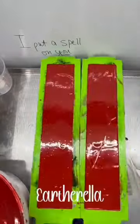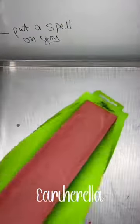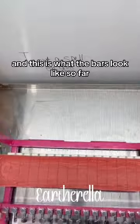The next day it is time to unmold the soap, and my favorite part is cutting it. This is what the bars look like so far.